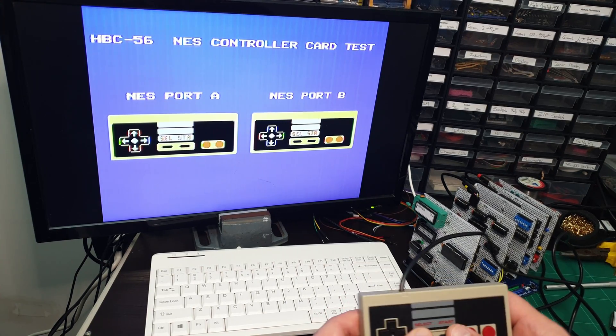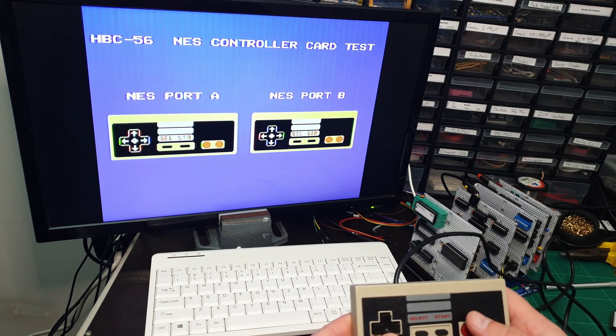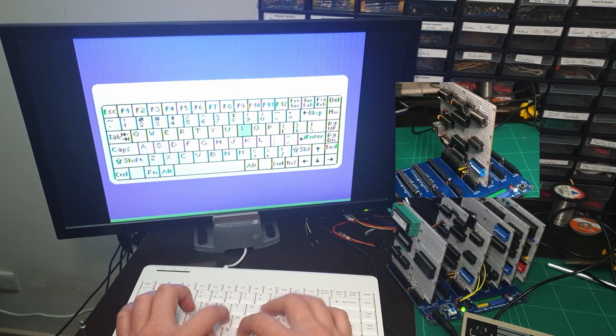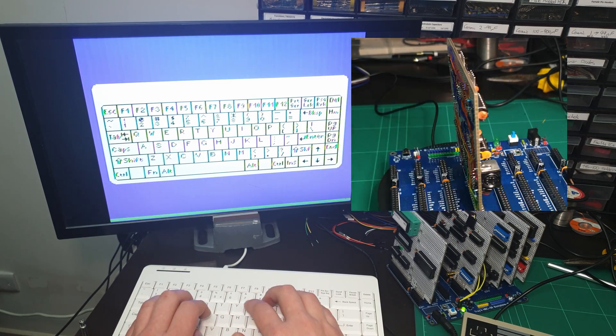In this video I'm going to convert my old keyboard and NES controller circuits into proper cards for my 6502 backplane. I'll also develop some test programs in 6502 assembly to show the output on my TMS9918 display.